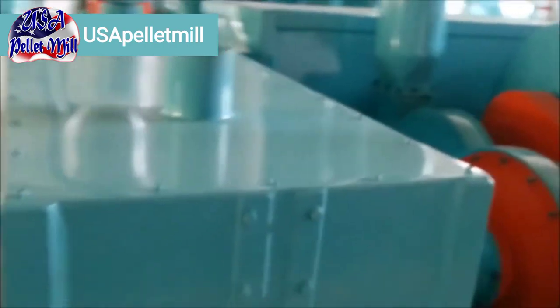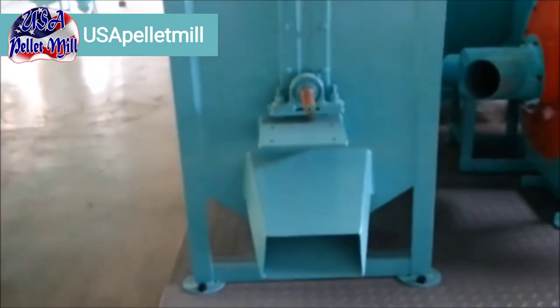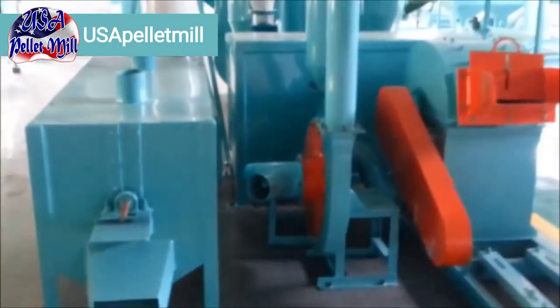So that's a pretty quick walkthrough of the whole system. If you want more information about it, please shoot us an email at info at USA Pellet Mill. We'd be happy to hear from you — hope you get started making pellets. It's a great system right here.